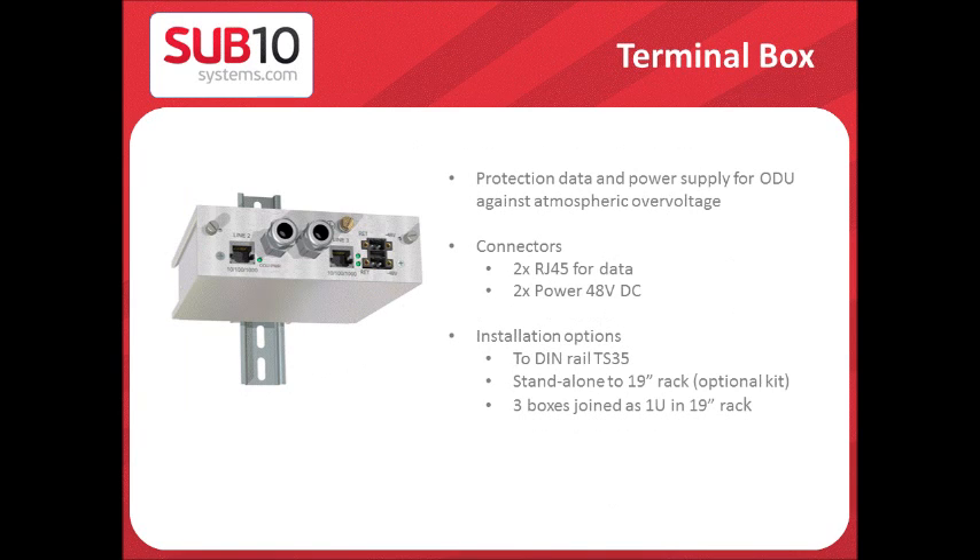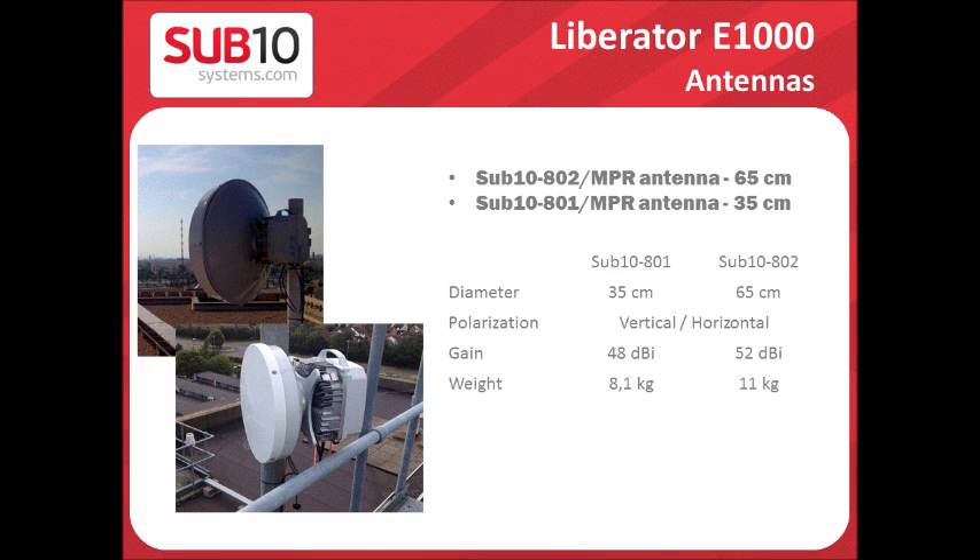The termination box provides protection for data and power for the ODU against atmospheric over-voltage. It comes with two RJ45 for data output connection and two power 48V DC inputs. In terms of installation, you can have it as a DIN rail TS35, a standalone in a 19-inch rack, or a kit of three joined in one U 19-inch rack.